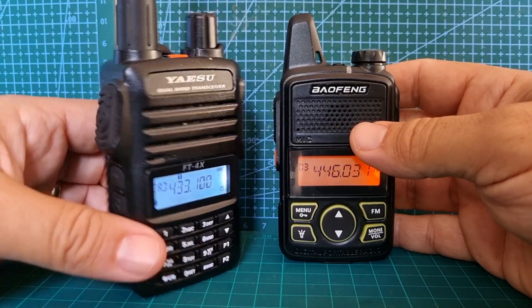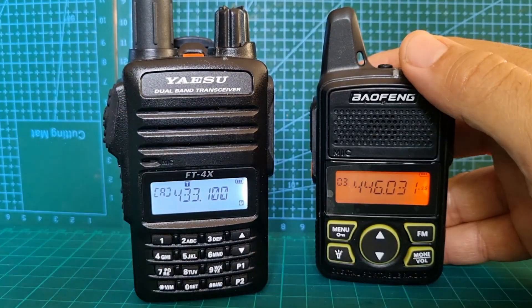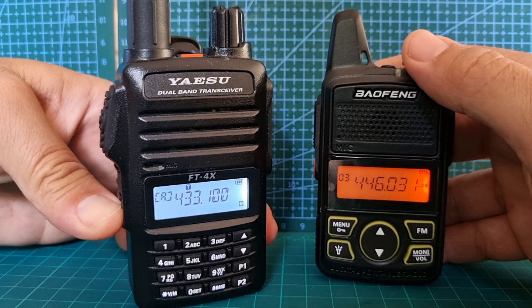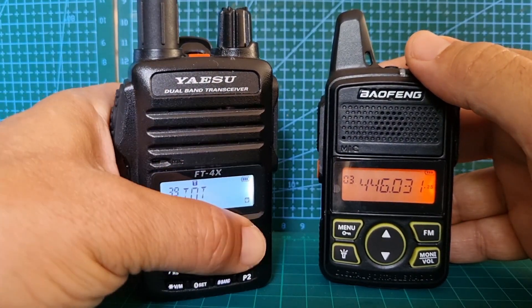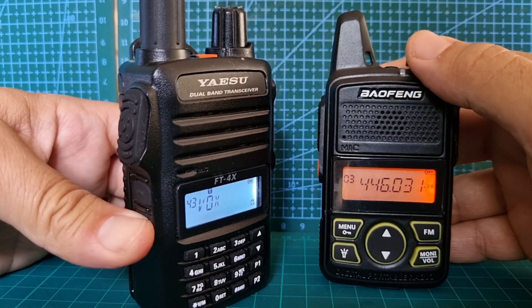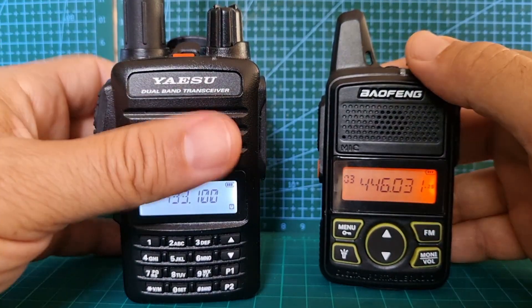Just hold the menu button down — there you go, you have to push it a bit harder. It is a Baofeng-style menu, I would say — I know it's a Yaesu — but you go up and down through the usual settings. This is a 65 pound radio and I think it's well worth the money — very good quality.